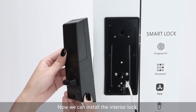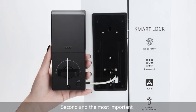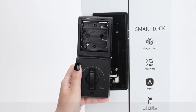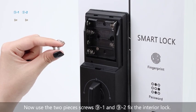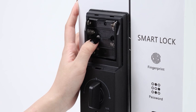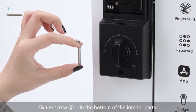Now we can install the interior lock. First, connect the cable to the interior part. Second, and most important, align the lock to make it perpendicular to the ground. Remove the battery insulator. Put on the interior lock, then use the two screws to fix the interior lock. Fix the screws in the bottom of the internal parts as well.